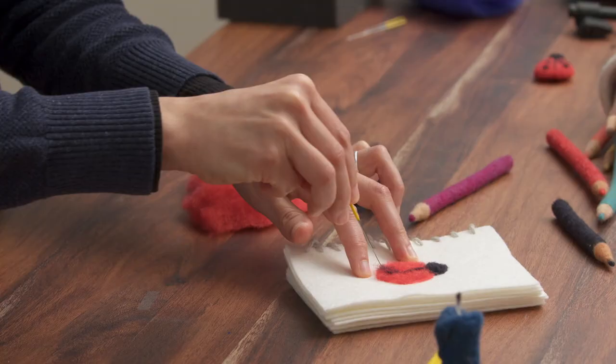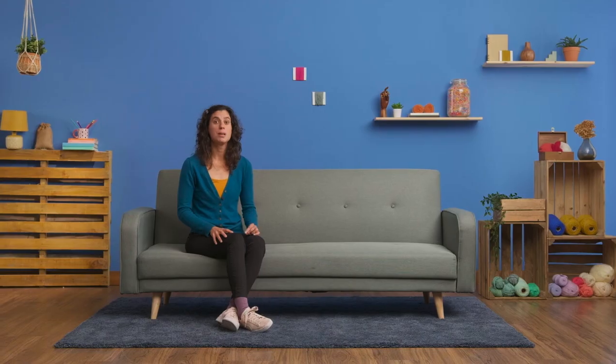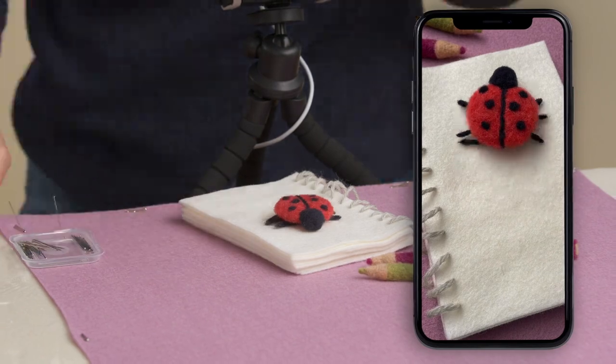In this Domestika course, you will learn the fundamentals of needle felting and stop motion using a phone app. For the final project, you'll come up with a short animation, transforming a 2D image in a sketchbook into a 3D object that comes to life.